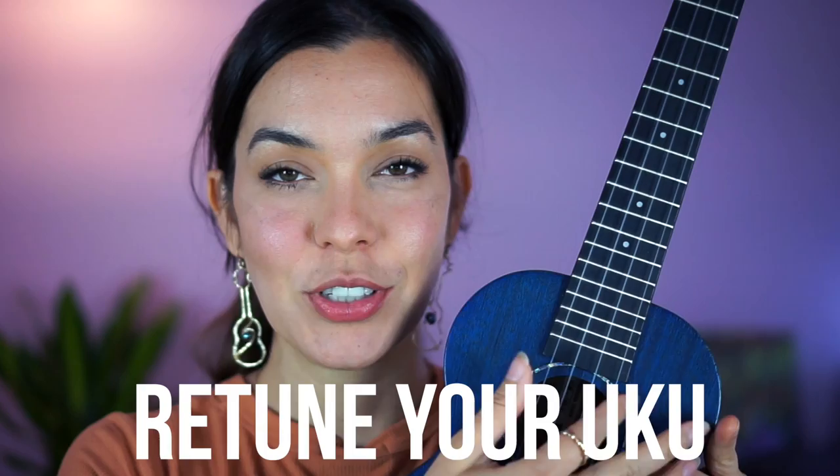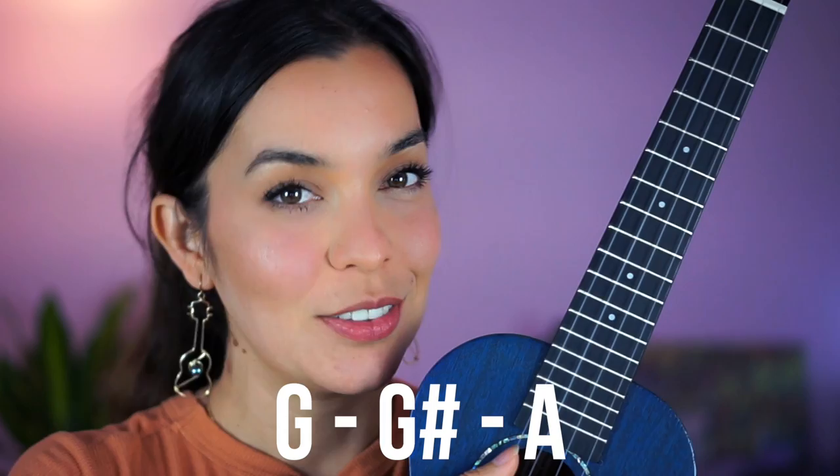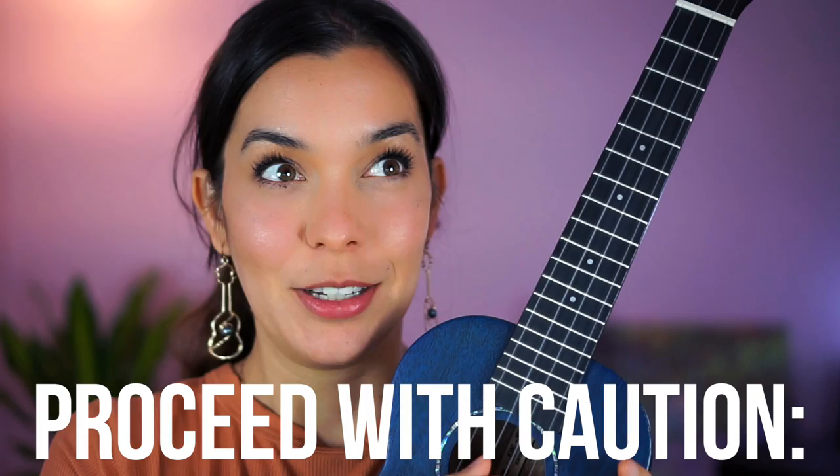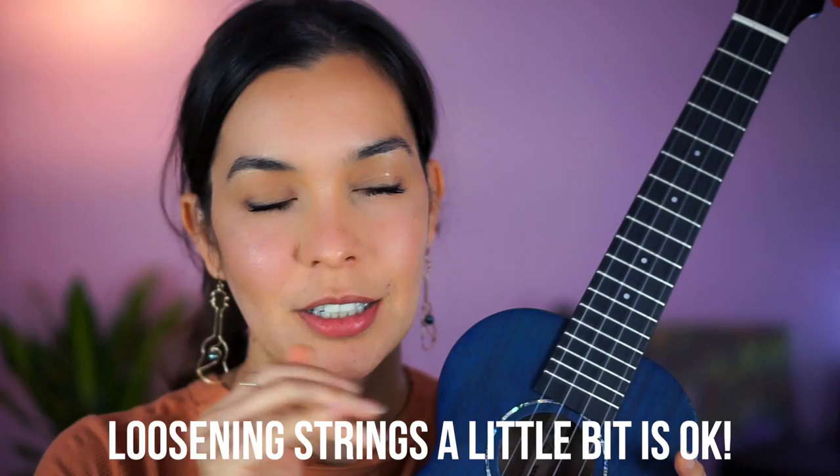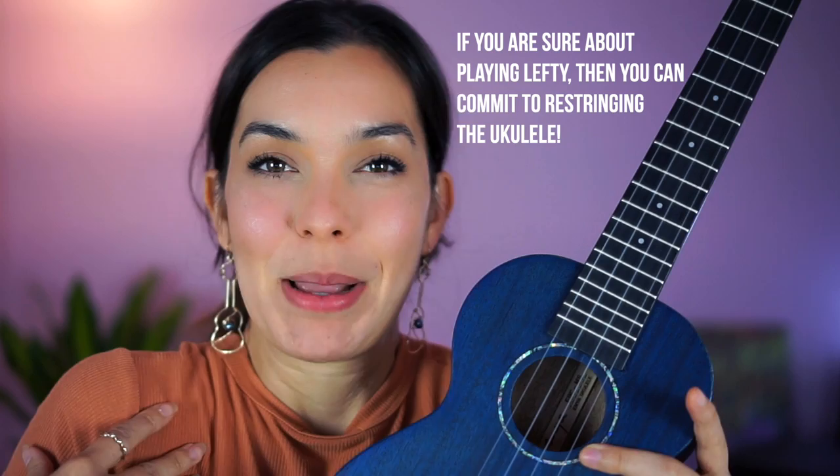Now, do you need to restring the whole ukulele? Here's another one where I may get some discourse in the comments, but I don't think you need to restring the whole ukulele. The G and A strings are already on the outside and already pretty close — you just need to tune one down slightly and one up slightly, it's not that big of a difference. The only time you may need to restring is C and E, because moving C up to E is C sharp, D, D sharp, E — it's four steps. Loosening E down to C is fine. So that's the only one where I would maybe restring, but in my book I would not make you do it.